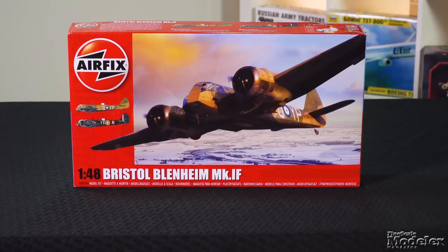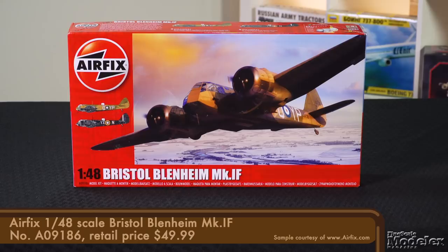I'm Aaron Skinner. We start this episode with Airfix's 1/48-scale Bristol Blenheim. Developed from a design for a fast transport, the Blenheim entered Royal Air Force service in 1937. By the beginning of World War II, it was at risk from new and faster fighters, especially during daylight bombing missions.